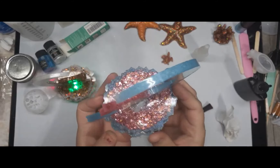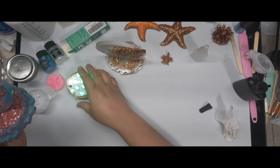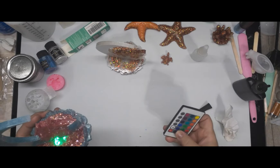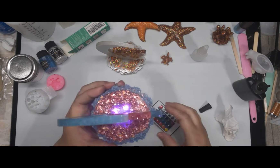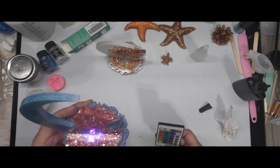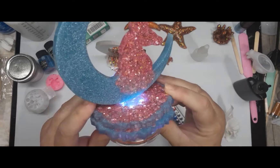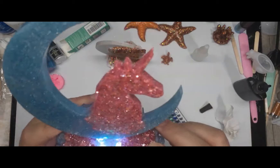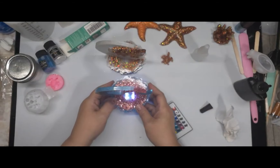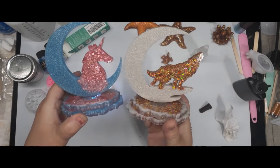These are so cute. The only thing I'm kind of upset about is that Let's Resin did not put the ounces on there. Let's put it on pink — that's purple. Well, it's supposed to be pink. Very pretty! And we have one more mold to go — we have the cat and the moon left.